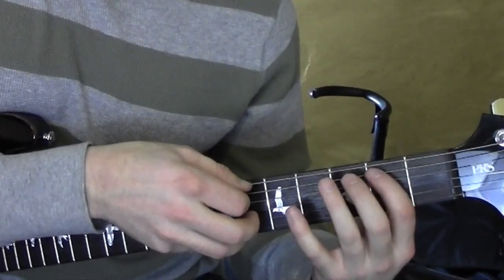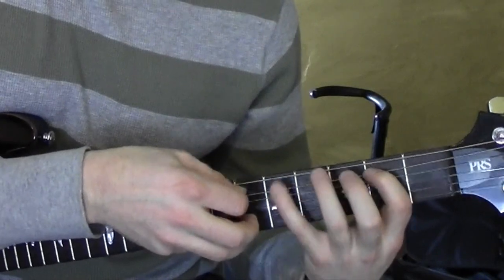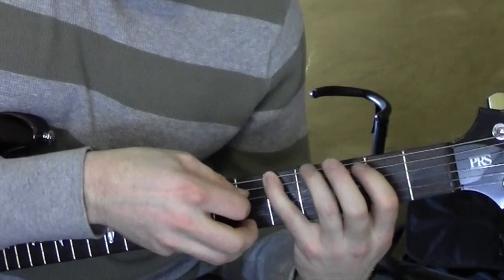So let's do that a couple times. Start from the fifth string: 2-5. Sixth string: 2-5. Fourth string: 0-2.